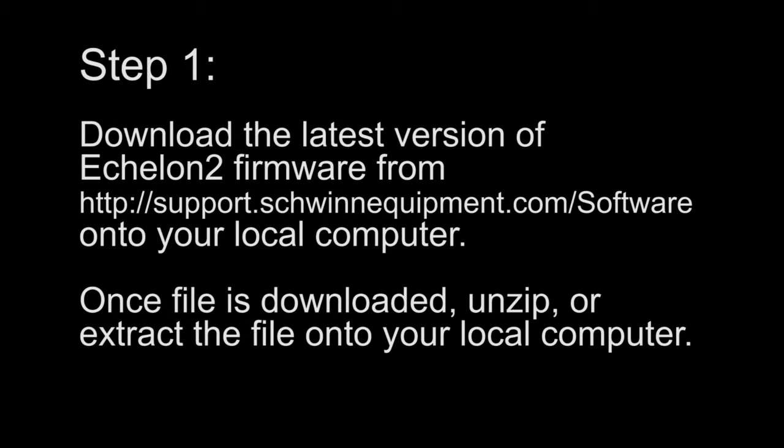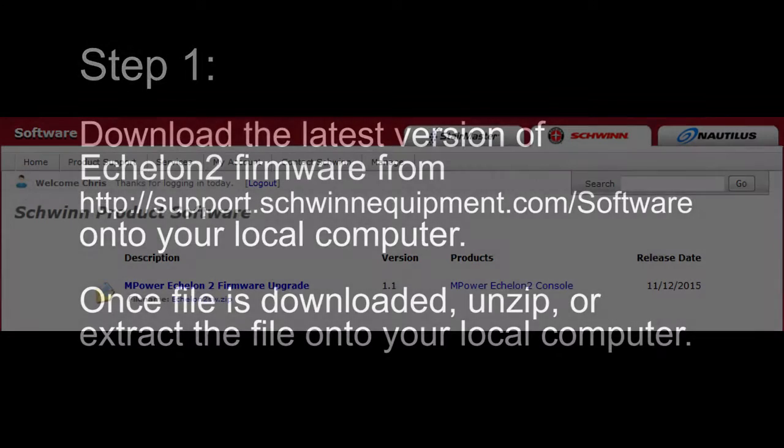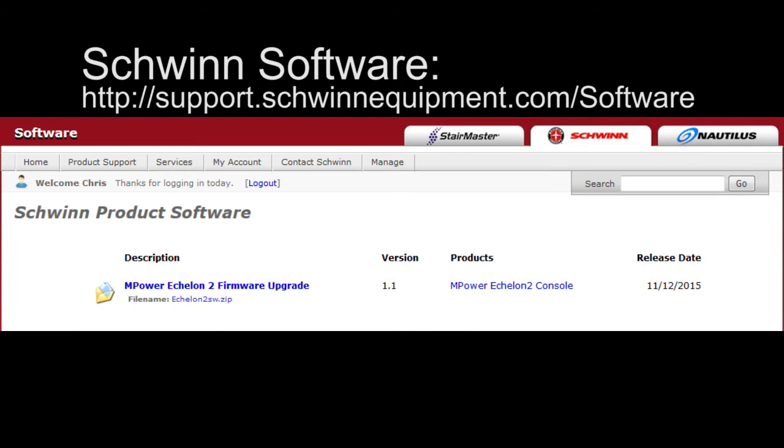Step 1. Download the latest version of Echelon 2 firmware from support.schwinnequipment.com/software onto your local computer. Once the file is downloaded, unzip or extract the file onto your local computer.